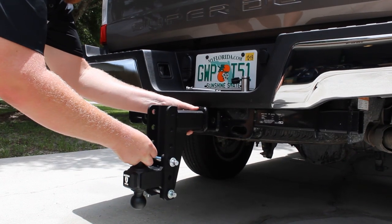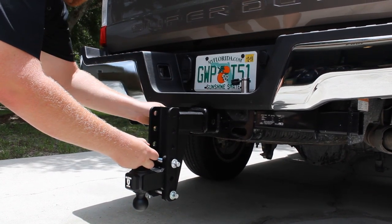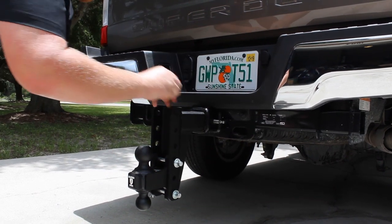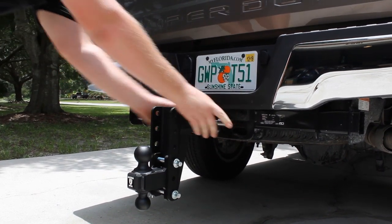The Bulletproof Hitch is the highest quality adjustable trailer hitch available. The hitch has a dual ball allowing you to tow any trailer, and features our signature textured black powder coat for superior corrosion resistance.